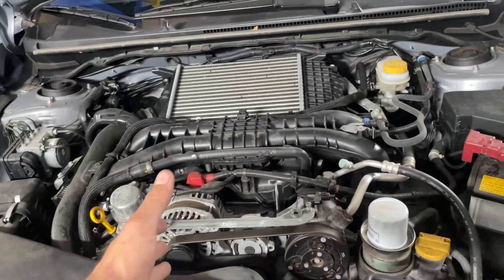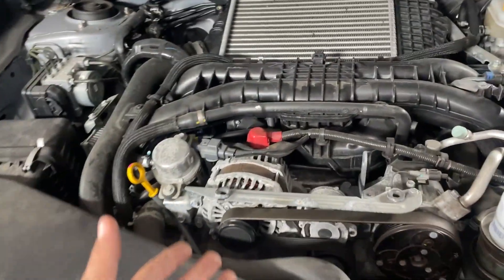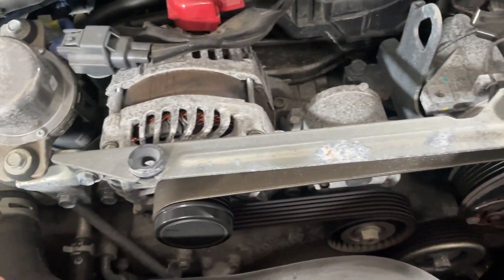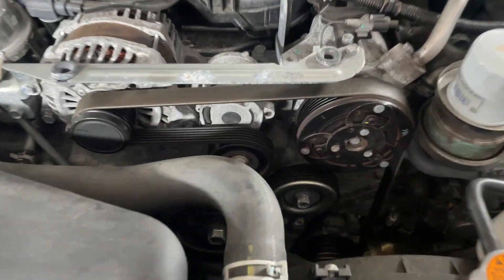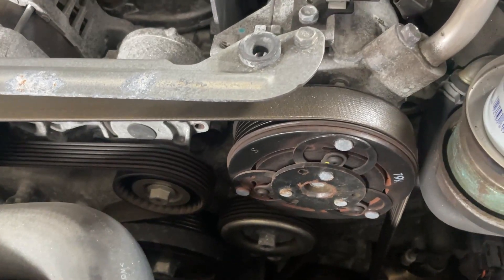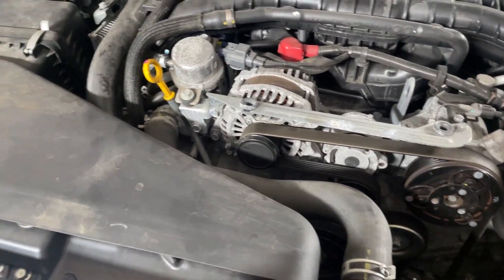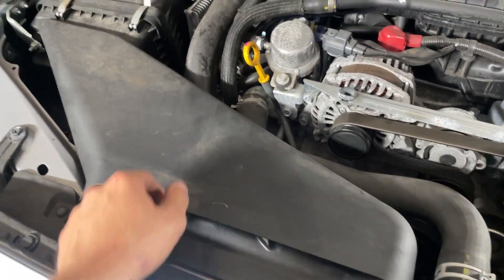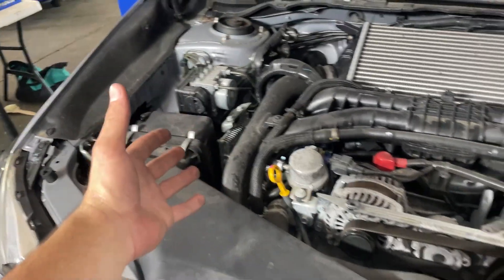We got Nick's car on the lift. Looking at the engine bay, you can tell it's been in a northern climate — you can see a little bit of weathering. Hopefully the downpipe isn't too seized on there. He has all his under tray and skid plate on, so we'll have to take all that off. Up top, we're going to take off the intake duct and the box itself to make space for the brand new intake.